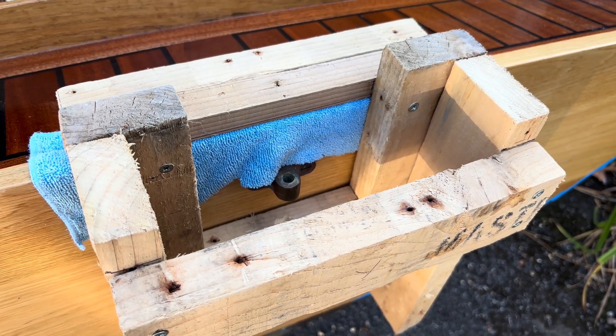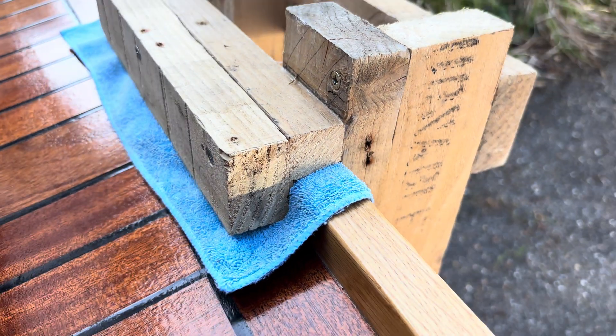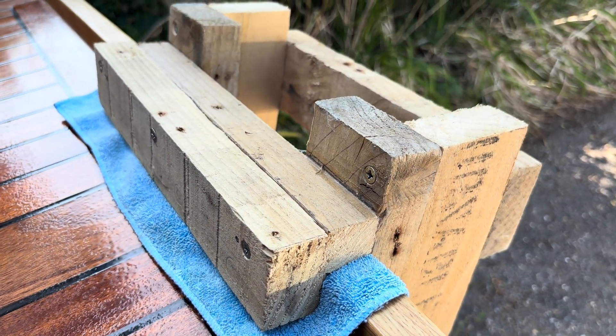To prevent scratches, I added a cloth to protect the varnished transom and deck. Any final version of the bracket would include a leather lining.